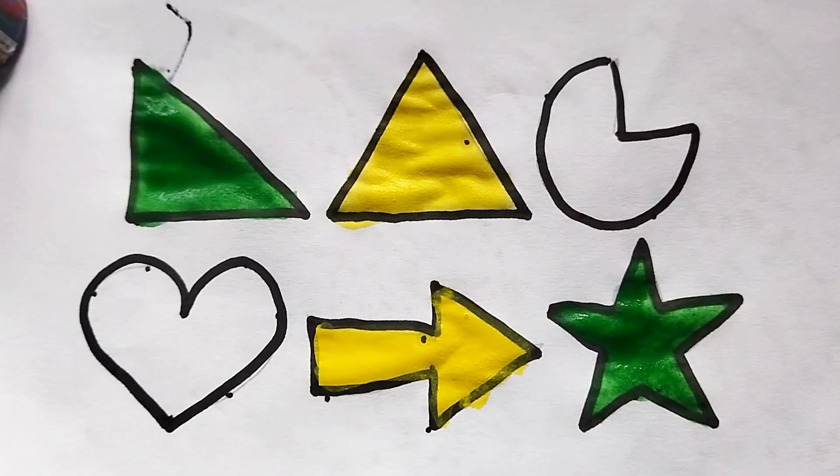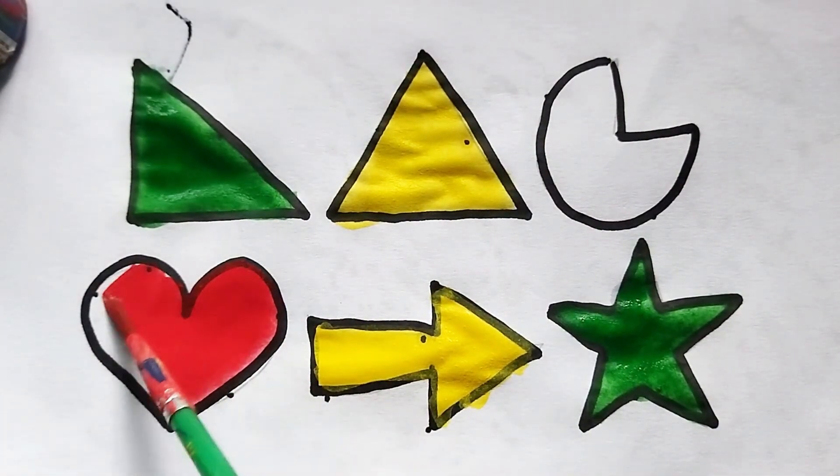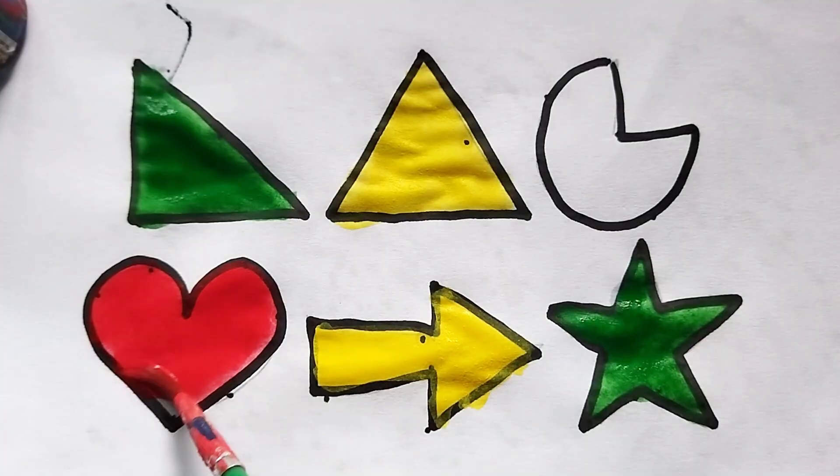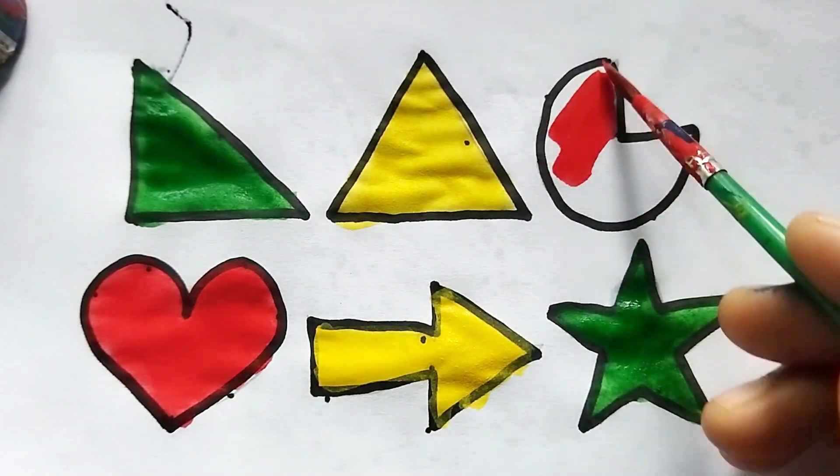This is red color. This is red color — wow, this is heart shape. Red color, this is heart shape. This is pi shape.